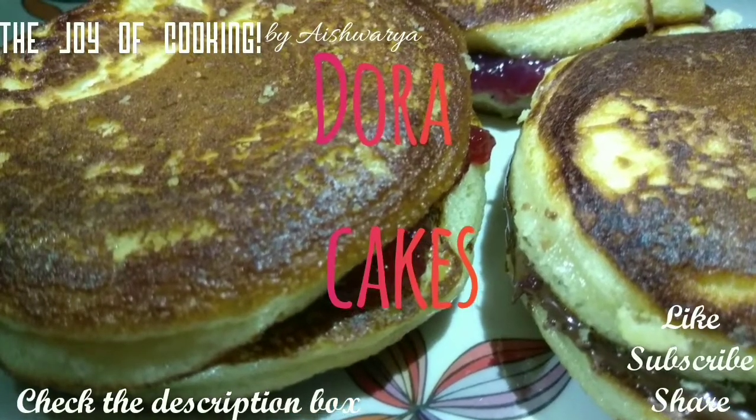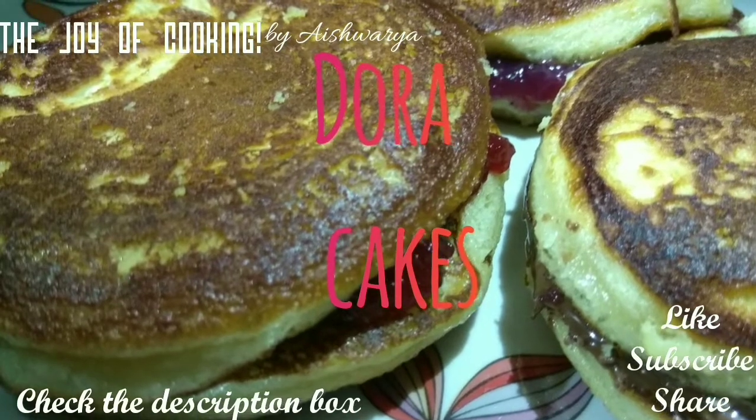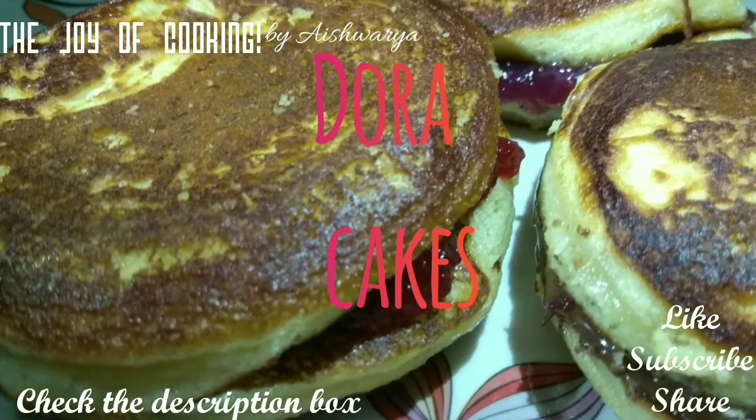Hello friends, welcome to my channel The Joy of Cooking. I am Aishwarya Sunil Bivalkar and today I am going to share with you all the recipe of Dora Cakes — the kids' special recipe.